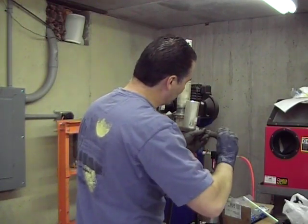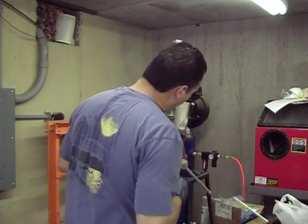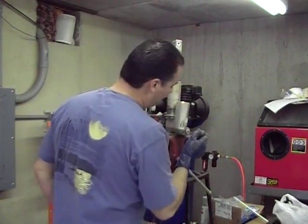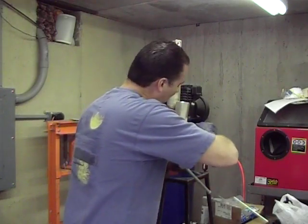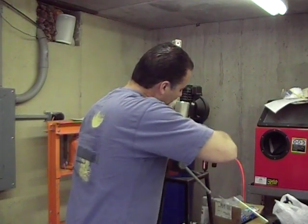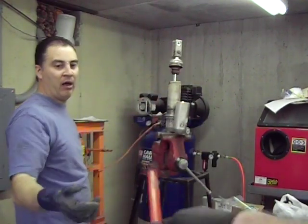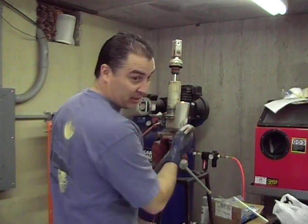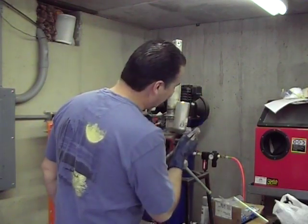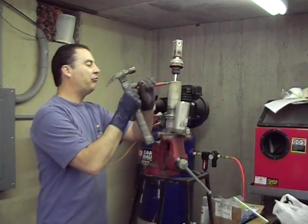Okay Everide, we've got to check that out — there could be a problem with that compression adjuster. It should not be that hard. I can't even get it to spin. What that could mean is if someone's bottomed it out, they may have damaged it. I'll have to pull it apart to see what's going on in there and free that up.